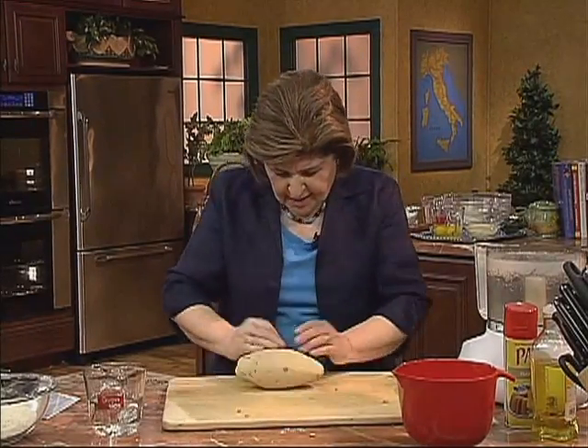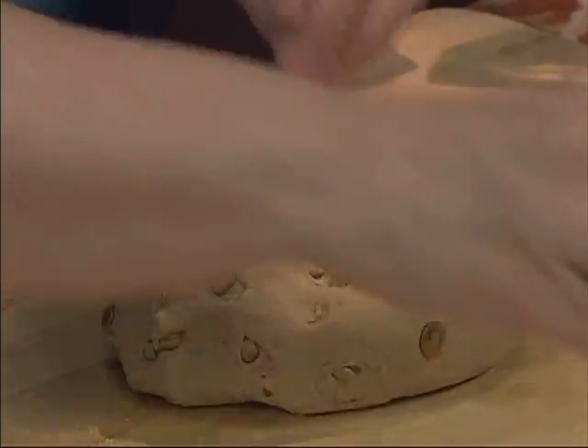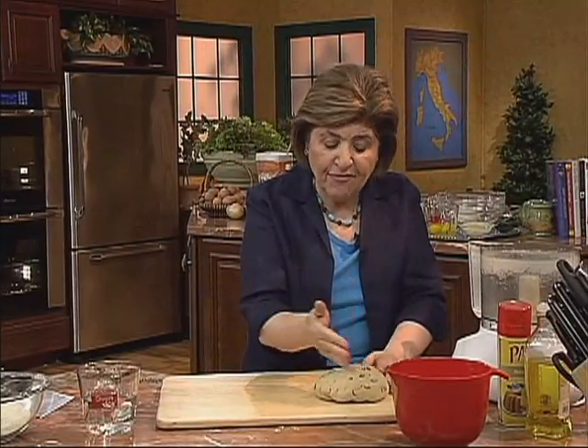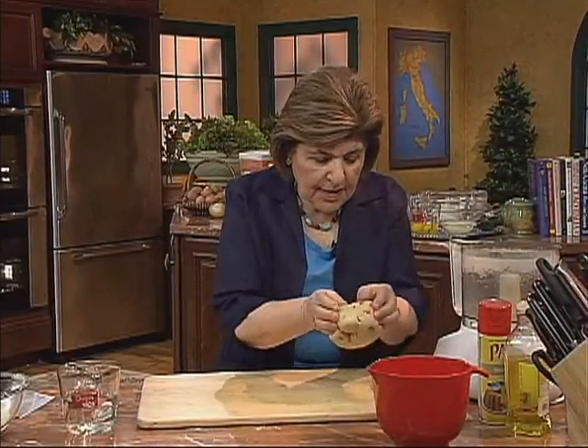You can see the seeds are popping through. If they fall out, just take them and push them back into your dough. I'm going to let this sit on the board — this will make two, but we're only going to make one tart, so I'm going to divide this in half. With the other half you can make another tart, or put the dough in the freezer and use it some other time.